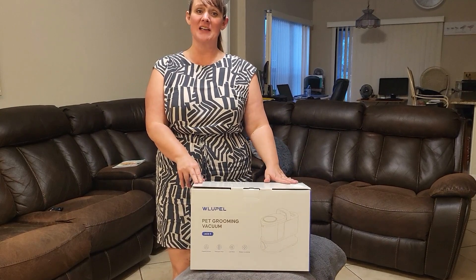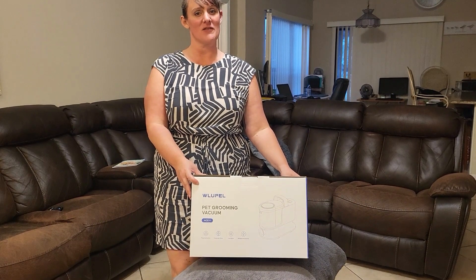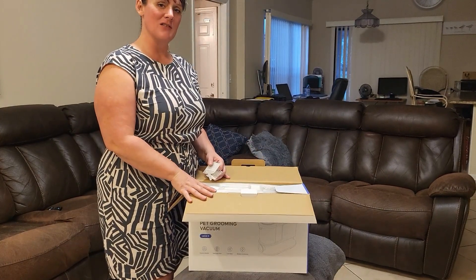I'm doing a review on this dog grooming kit. This dog grooming kit was gifted to me in exchange for this review. I am so excited about this dog grooming kit.